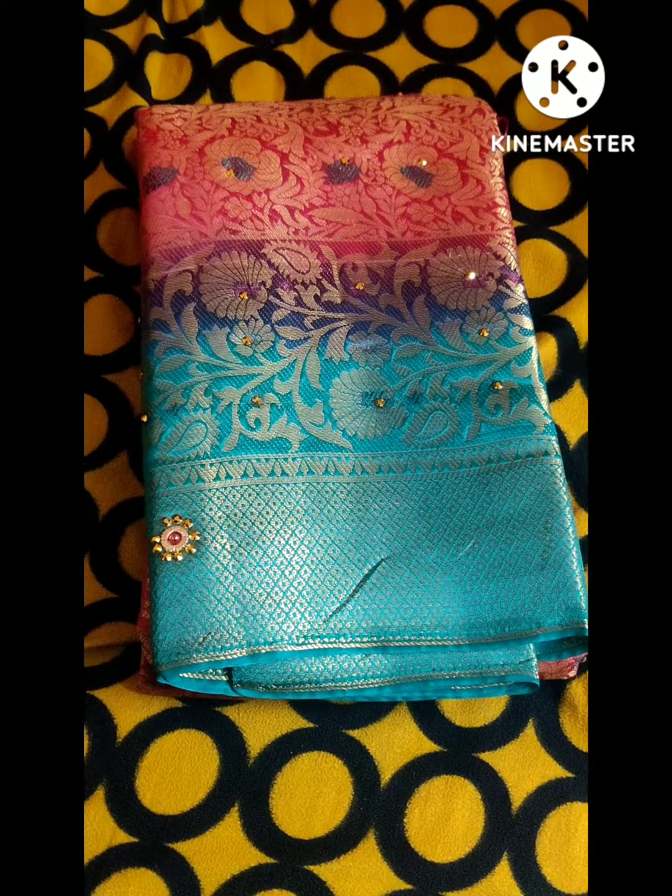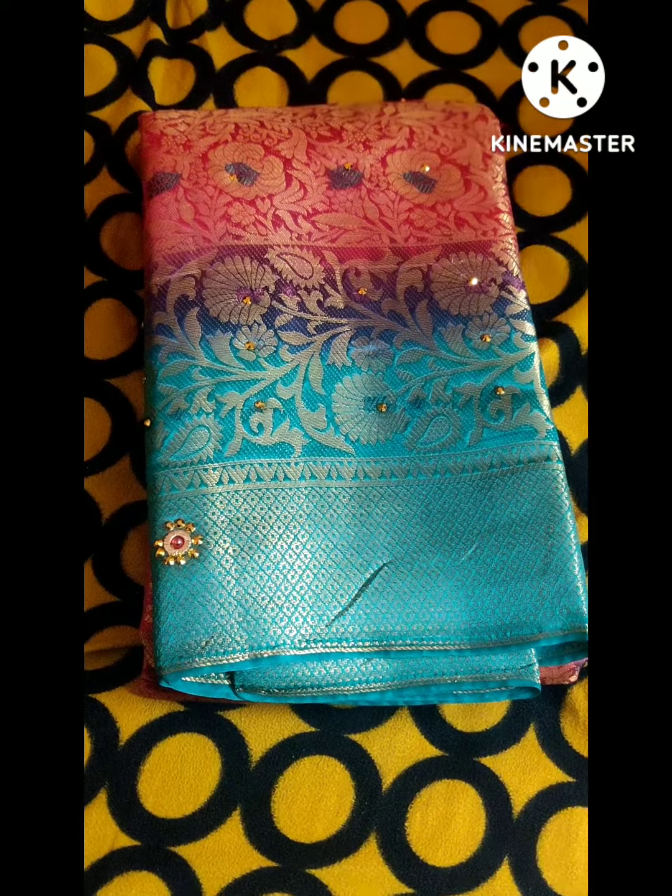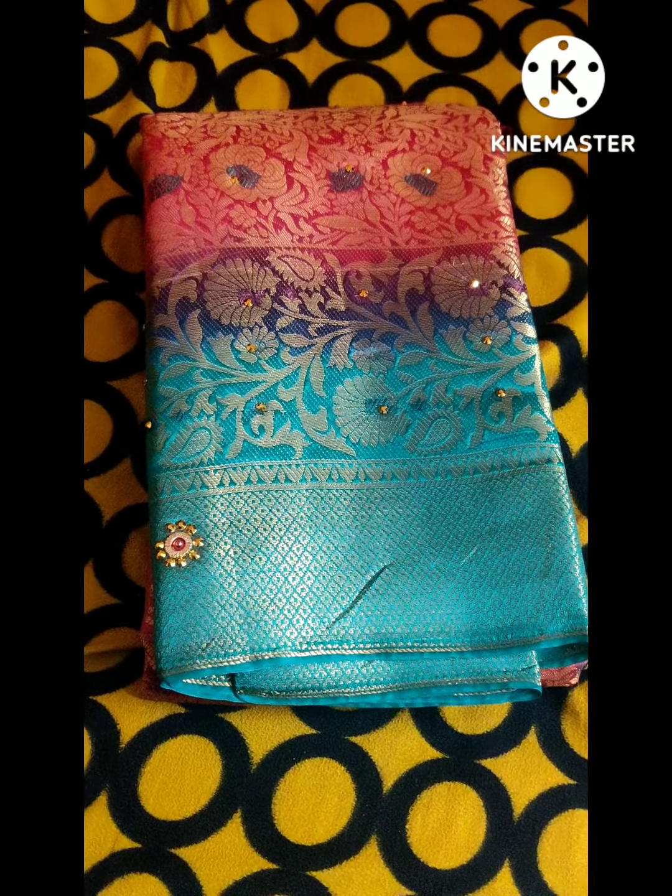Hello, Namaste. Welcome to Hamsika Collections. Today we are going to make beautiful meenakari sarees. The first saree is a red and ramagrain combination.